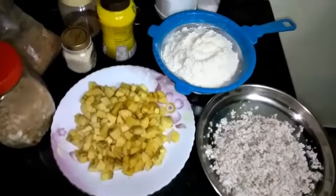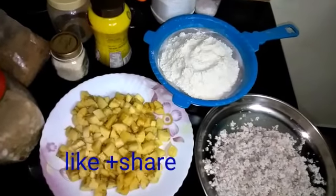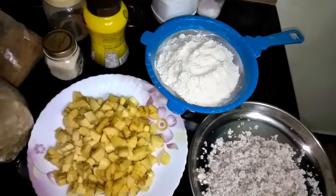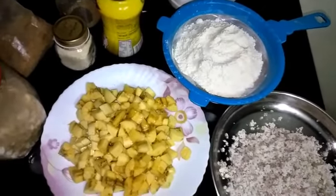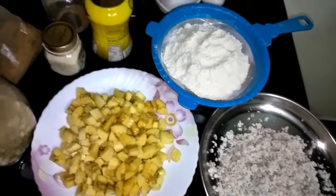Hi friends, we have four snacks ready to go. We are ready to go to school and in 4 minutes I'll make some snacks.